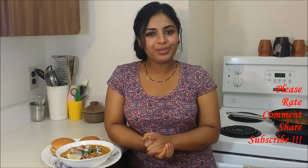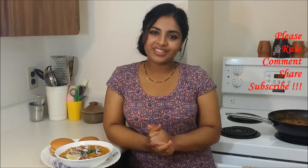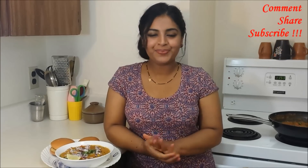Hope you liked my recipe for mixed vegetable curry in pav bhaji masala style. Do give it a try and post your feedback. You can also follow me on social media — the links will be in the description box below. Don't forget to give it a thumbs up if you liked it, and do subscribe to my channel if you already haven't. Until next time, bye from me. Thanks for watching.